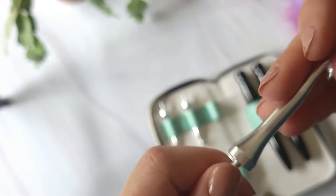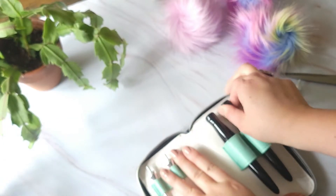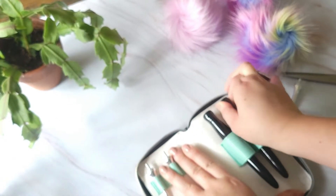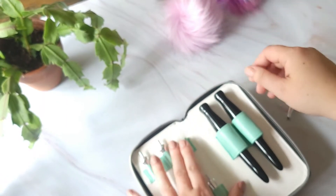I found no noticeable burrs in the hooks. Although I did feel like they were not quite as smooth as I generally prefer, I think they will work very well with acrylic style yarns.